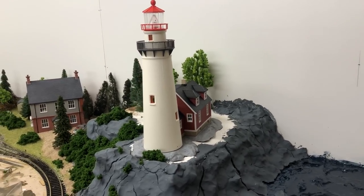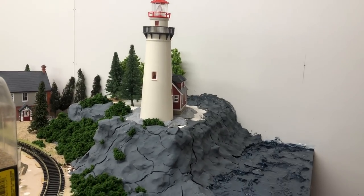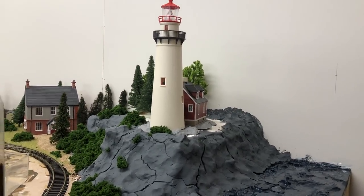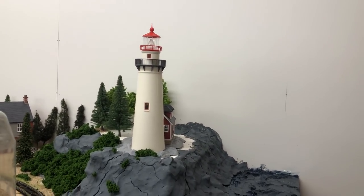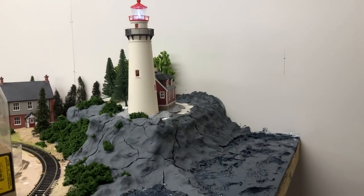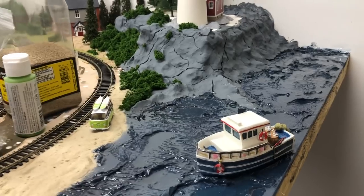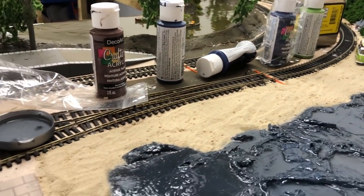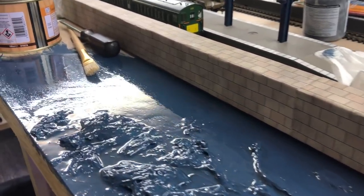I first saw this lighthouse on a video from Luke Tower, a great YouTube channel for dioramas. I'm trying to recreate his diorama but on a layout. I've got a nice start into it but still working on it — we're going to have beach huts on the beach and some seaside figures.